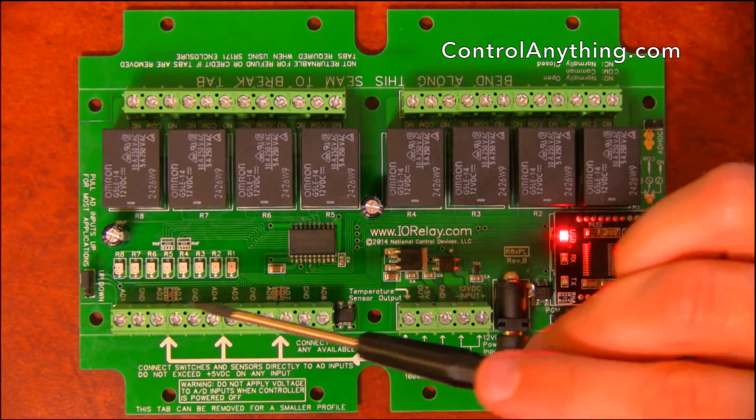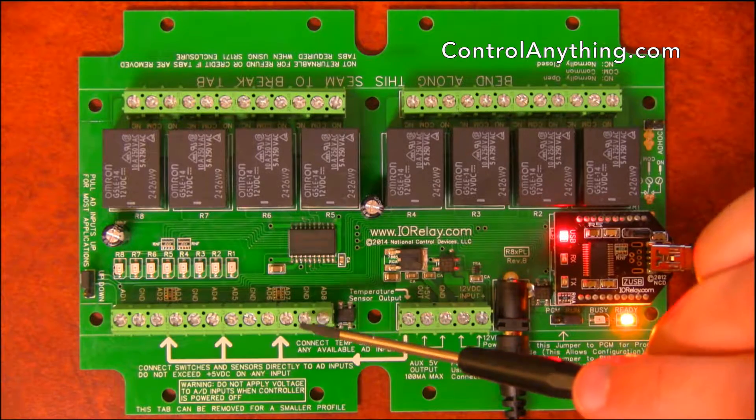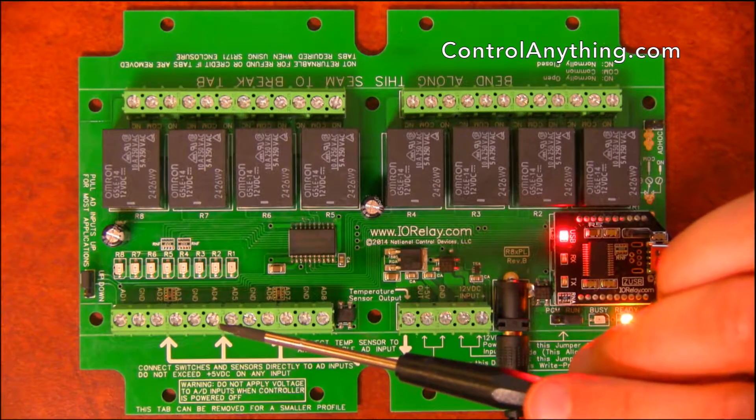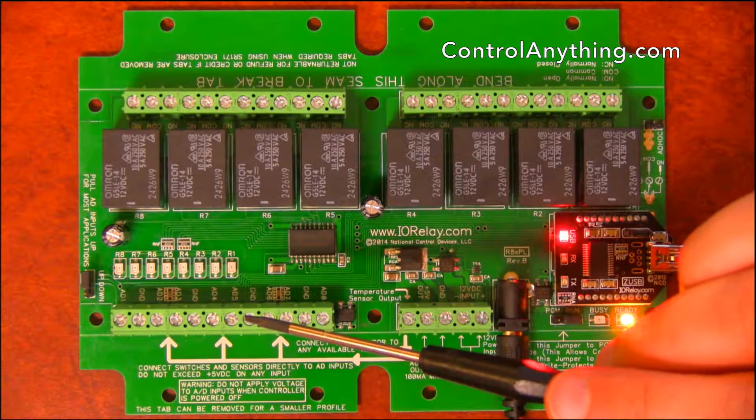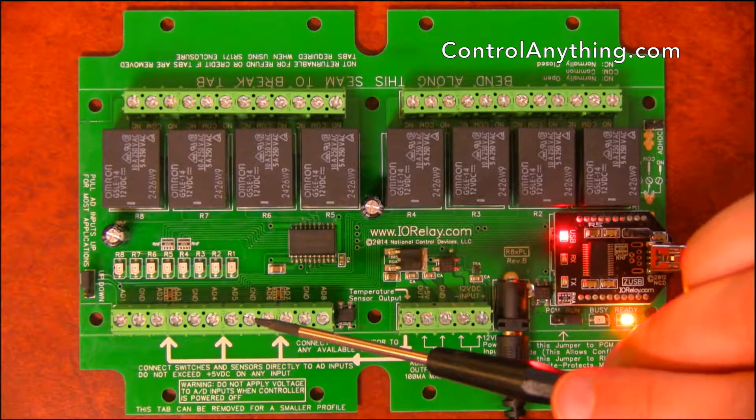Here we have analog-to-digital inputs. These A-to-D inputs can be used for reading sensors or contact closure inputs. You can hook up temperature, humidity, and all kinds of analog sensors in the 0-5 volt range. You can read it with 8-bit or 10-bit resolution.